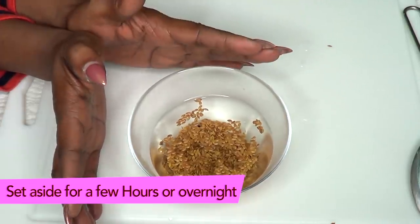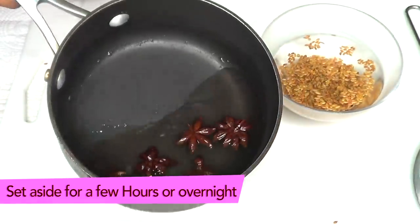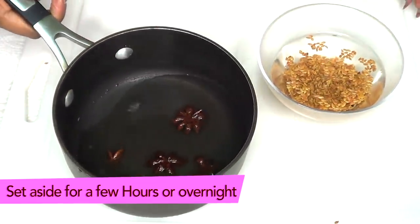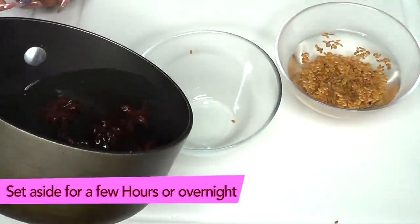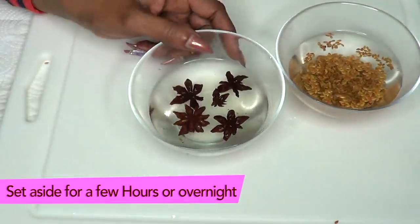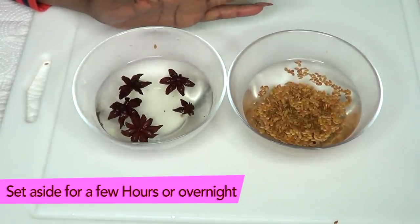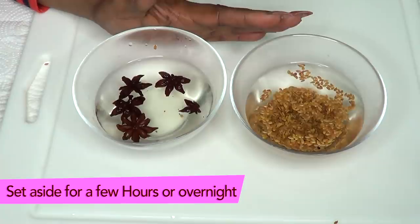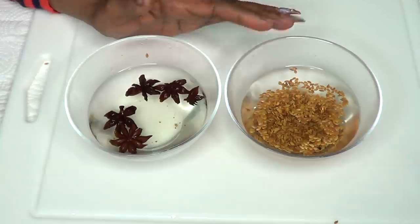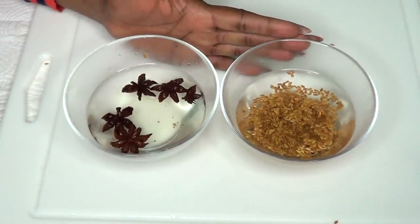Here is the star anise after boiling — you should smell this, it smells really wonderful. I'm pouring the star anise out into a container. Now I have the star anise and the flax seeds both ready. I'm going to cover both of these and leave them on the countertop overnight, and I'll be back tomorrow to show you how to make this wonderful skin-tightening remedy.